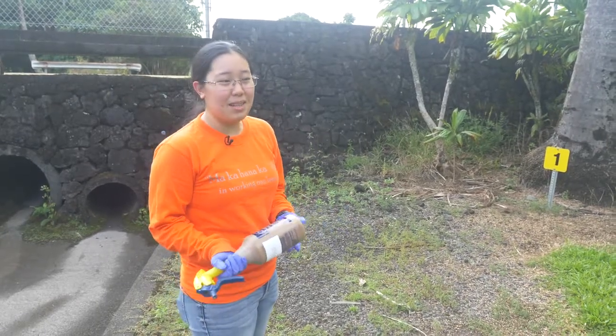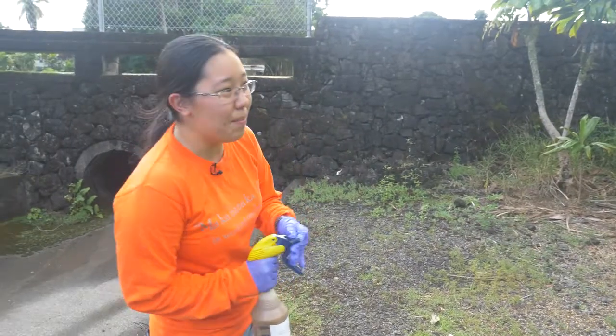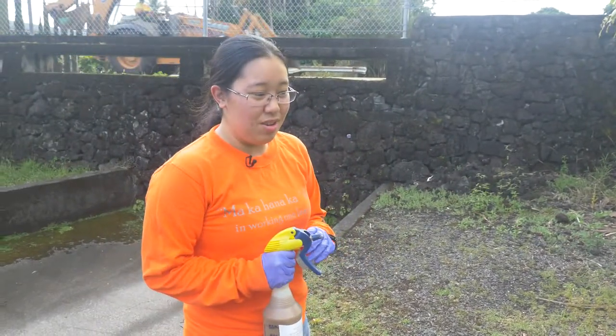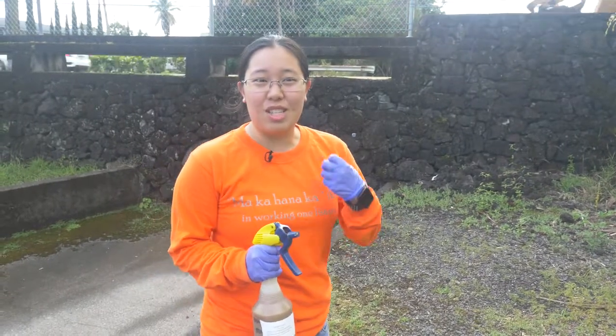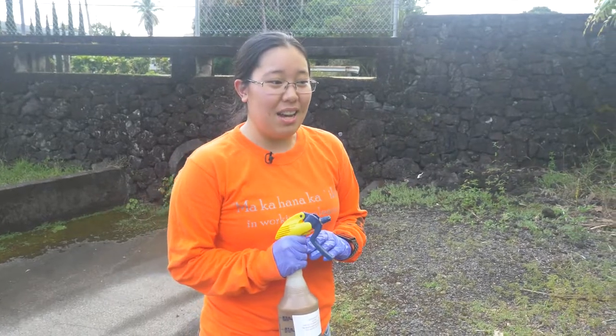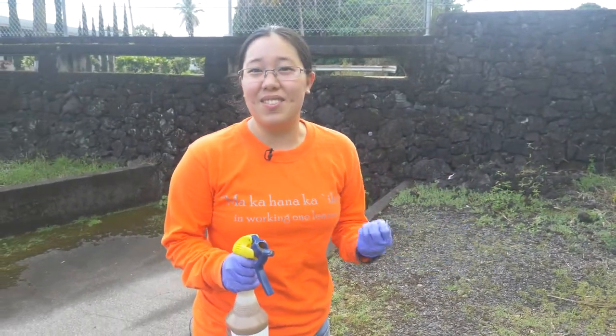Now that we have our ant bait mixed up, we just have to apply it. It's really easy to do. The main thing to keep in mind is these ants don't necessarily smell the bait, so they're not going to smell that I'm putting something out and search for it. What they do is send out thousands and thousands of workers that kind of blindly wander around until they find something that tastes good, and then they'll share that information with everybody.